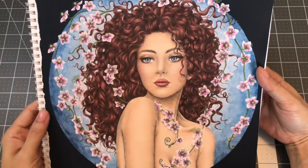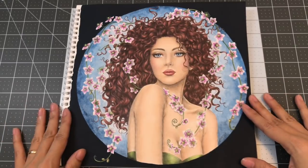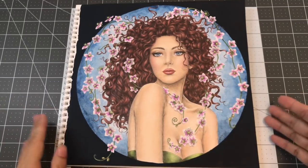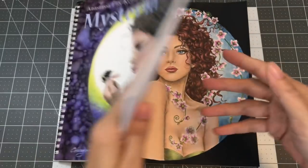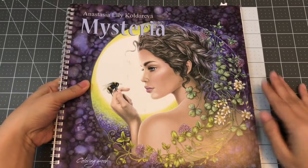I really had a lot of fun coloring this page and she's my blue-eyed Susan Sarandon. I hope you guys like this one. This is Mysteria by Anastasia Ellie Coloreva.